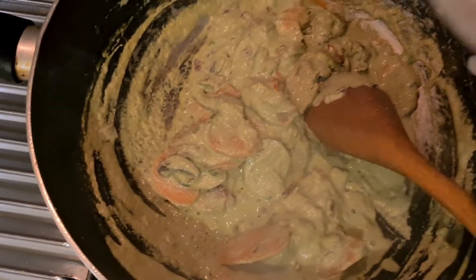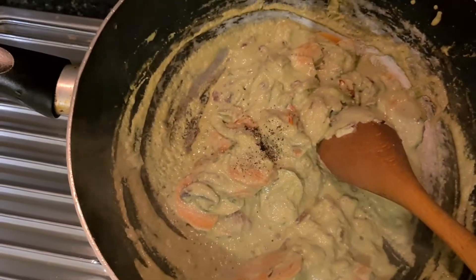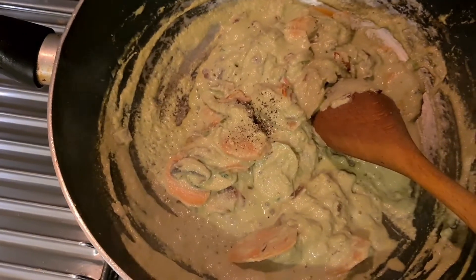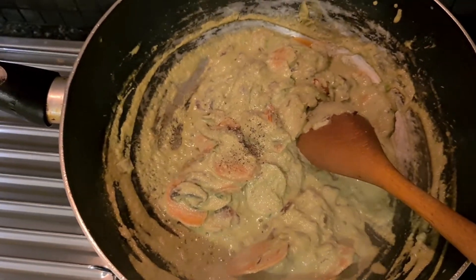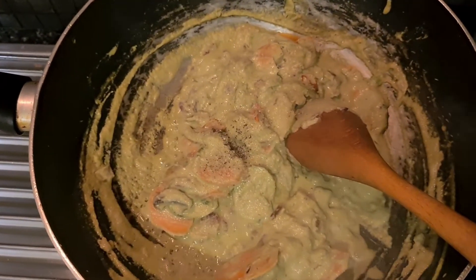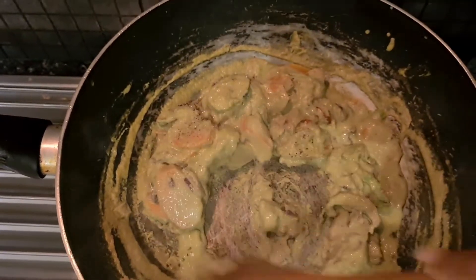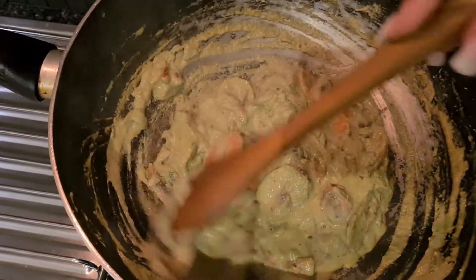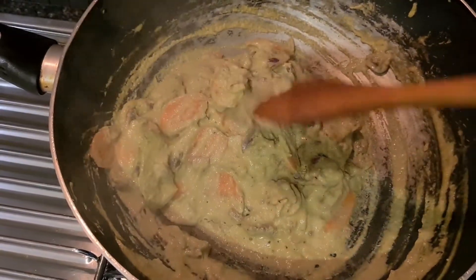I'm going to add some crushed black pepper, and I forgot the main ingredient which will give the flavor — salt, salt as per taste. Mix everything together.